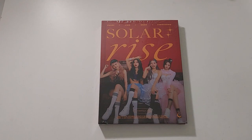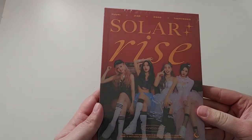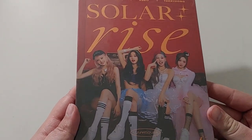Hello guys, it's AJ back again, and today we are unboxing Lunar Solar's second single album, Solar Rise. Can you get better than this cover? I think not.